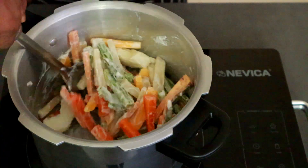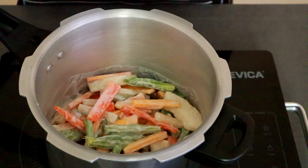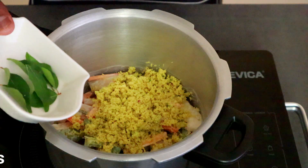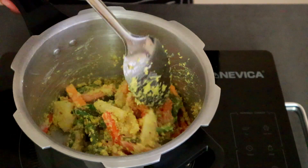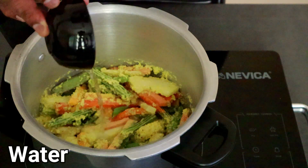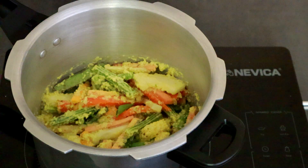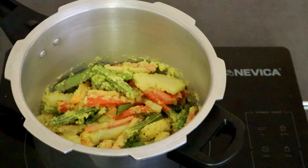Now, let's mix it in the cooker. Let's put it in the pan and mix it. I use the pan when you are able to mix it. Pack it in the pan and mix it on medium flame.